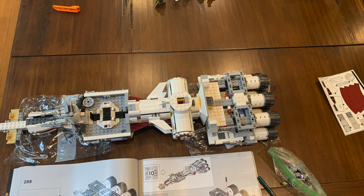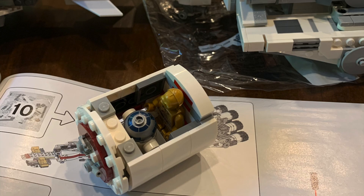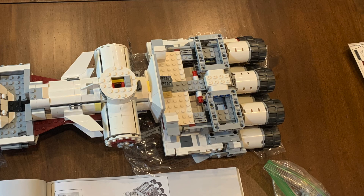A big moment happens in bag nine, where we create and attach the escape pods that the droids use to get away from the Imperials in that opening movie sequence. Here's a closeup showing that R2 and 3PO both fit inside one, just barely. Getting this scale right so that the figures fit, but without altering the overall size of that component of the ship, must have been really difficult.